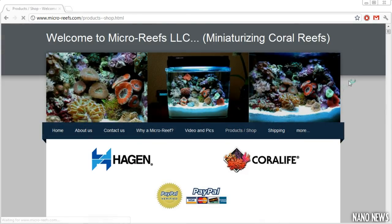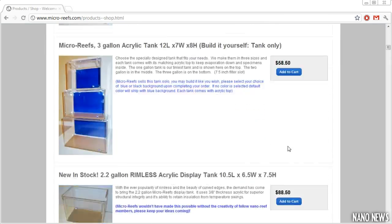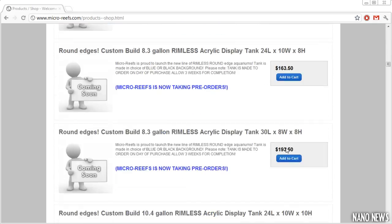The most memorable section of this website would have to be their products section. It basically contains a near endless list of all of their available products, but I would like to highlight something that I've never seen before.